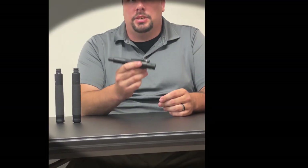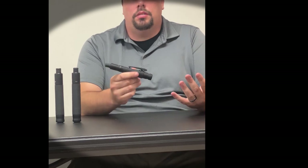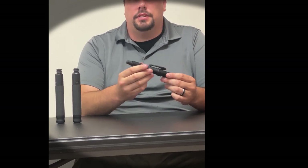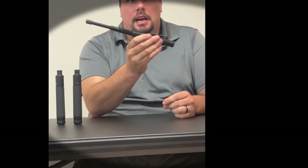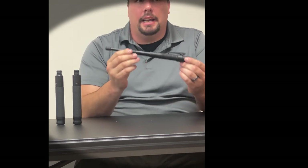Also from ASP is the agent baton. The agent is small, yet powerful, designed for civilian and undercover use. The agent is about the same size and weight as an iPhone, making it easy to conceal.